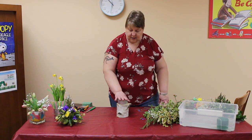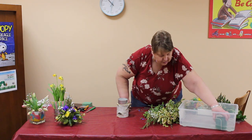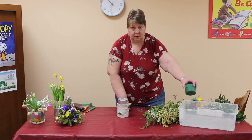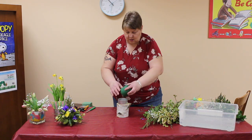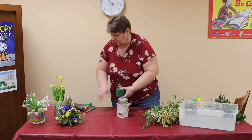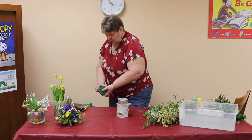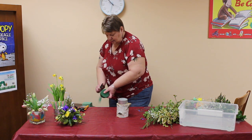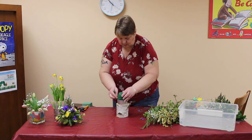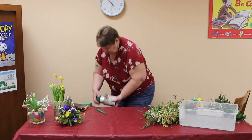This one is a cat food tin screwed on to a piece of birch. My oasis has been soaking and I used that one again for cutting. We're going to cut this one down just a touch to fit the tin. Squish it down over the garbage can so we don't have water everywhere.